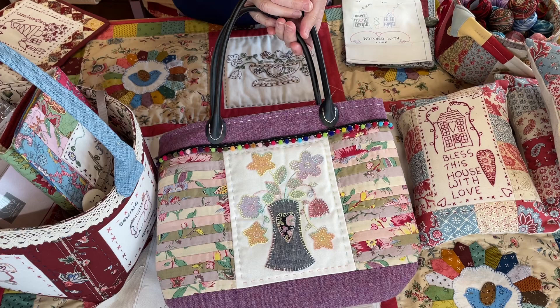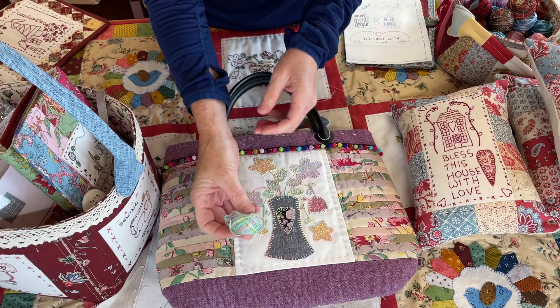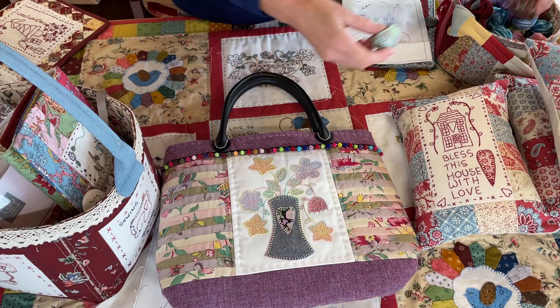The threads I use are — like on this one, there's not much left because it's my favourite thread — Valdani variegated thread, really pretty threads. Another really good one is this one, which we use on the Christmas stitchery.